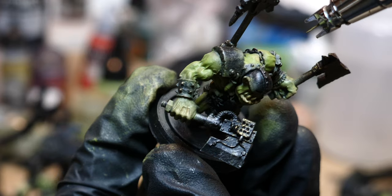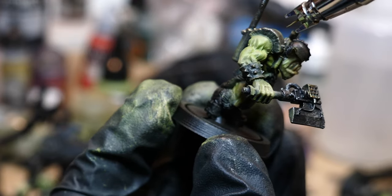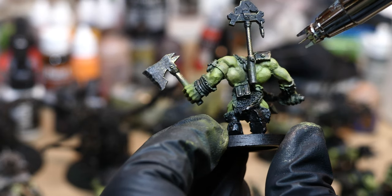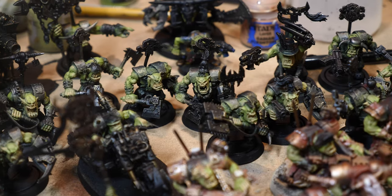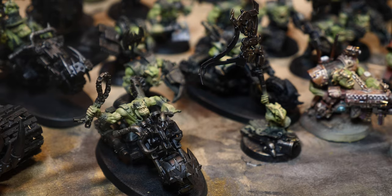I'm also adding a little bit for extreme highlights in the same zenithal style as before. Zenithal is where you're trying to emulate where light would actually be coming down - imagine where the sun would be shining the most and hit only those areas. This is kind of a model-by-model basis; I didn't do this on everybody, but for things like the Nob who has really bright muscles everywhere, I think it looks good on him.